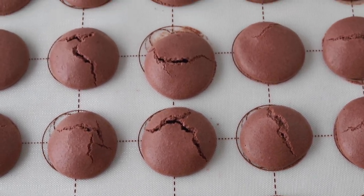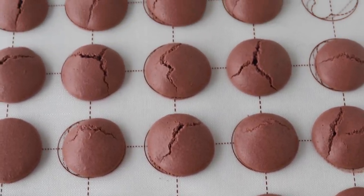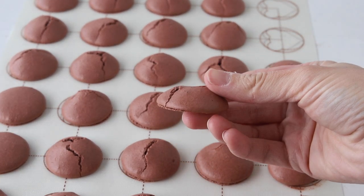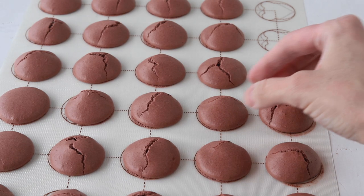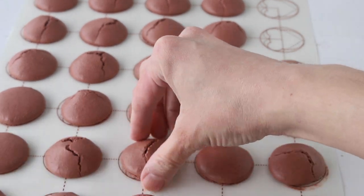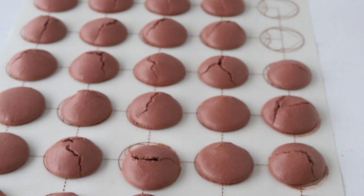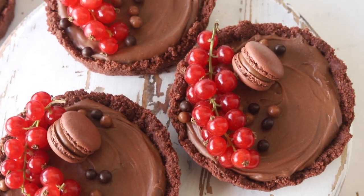Have you ever had your macaron shells crack or the feet spread out? Now I'm coming out with some recipes to use up those shells so they don't get wasted. Today we'll use the shells to make a pie crust, and for the pie filling we're making a no-bake chocolate cheesecake. You can use this recipe for any pie you want, or even for cheesecake.